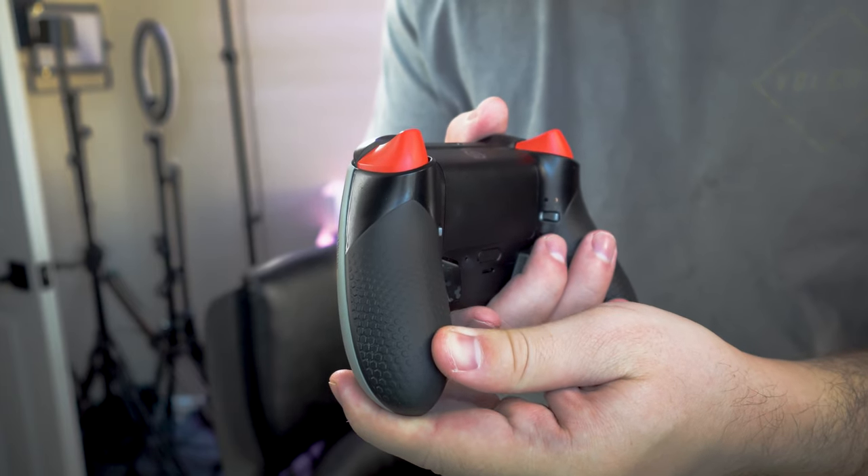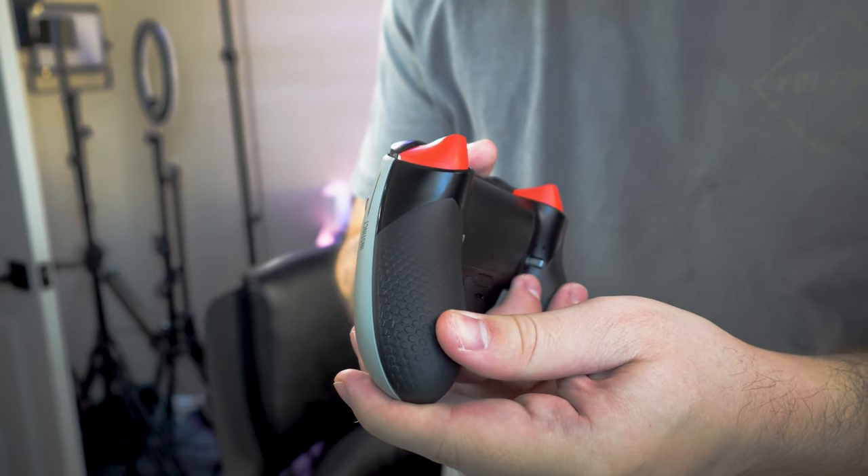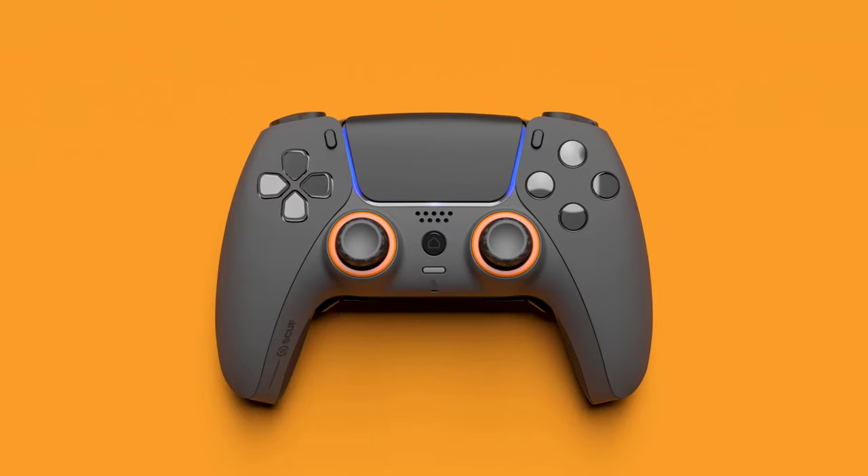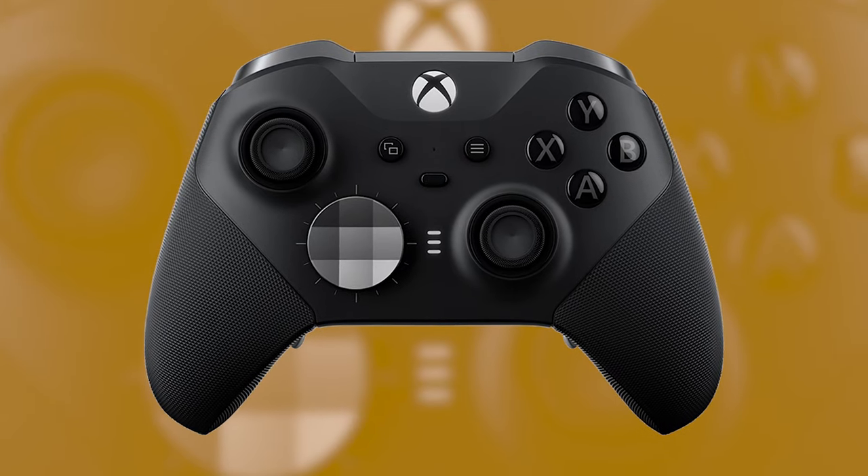On the back, there's a rubberized pro-style grip — not even close to as good as the Reflex, which is the PS5 version of the SCUF controller. It looks similar but is nowhere near the same quality in my opinion. The good news is it's not as tacky, so from a long-term durability standpoint it'll probably last longer. The Xbox Elite Series grips were also kind of tacky and would just rip right off if you had any tight grip on the controller.